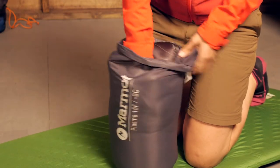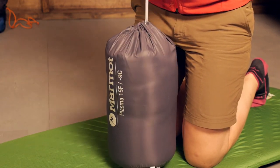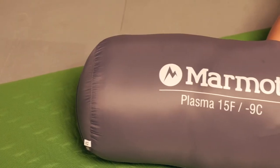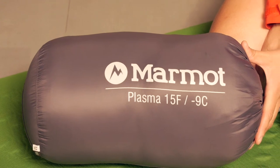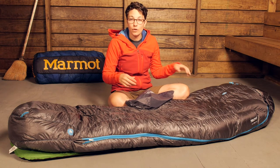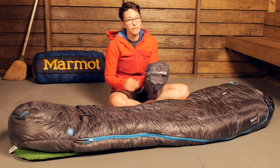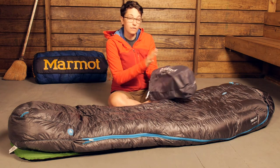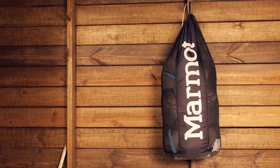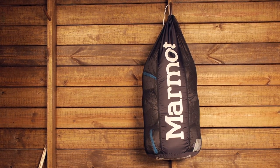Marmot includes a stuff sack and a storage sack with the Plasma sleeping bag. The stuff sack is made out of that really lightweight material, and this bag packs down very small for a 15 degree bag. With the high quality 875 plus fill power down, you can compress it and really throw it in your pack. They also include a bigger storage sack, because you don't want to store this bag in a compressed state at home.